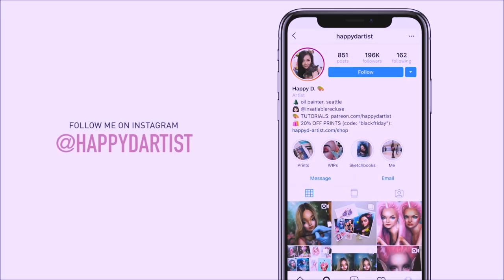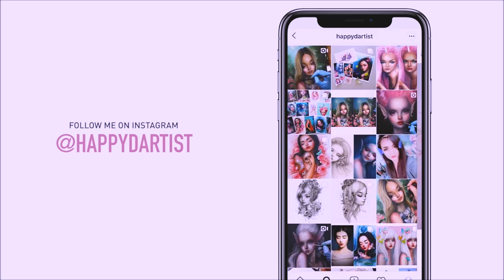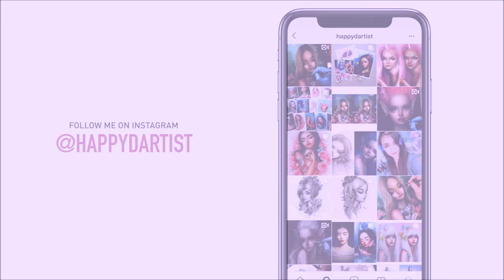If you want to check out more artworks, works in progress, and random daily artist adventures, feel free to check out my Instagram and follow me at the handle happydartist.